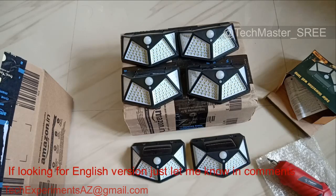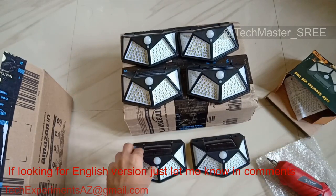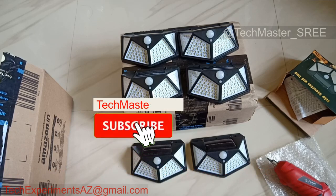You can see all the light in the middle. I just opened it up. It's a total LED light. If you use a single LED light, I'll bring it to free light.